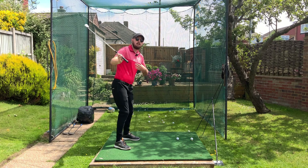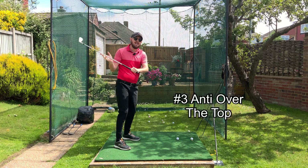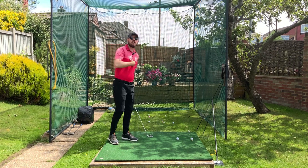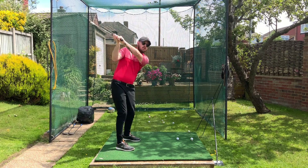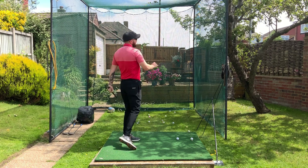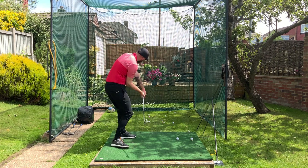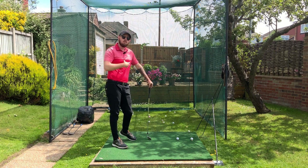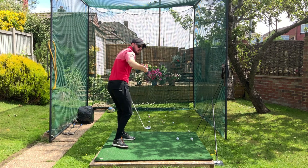Leaving the chest where it is is going to make it really hard to swing over the top, because guys who swing over the top start the downswing with either their chest or their arms as the first thing to move, which throws the club massively to the outside. So shallowing the club, good rotation, and not swinging over the top — all from just leaving the hands, arms, and chest where they are at the top whilst the lower body turns.